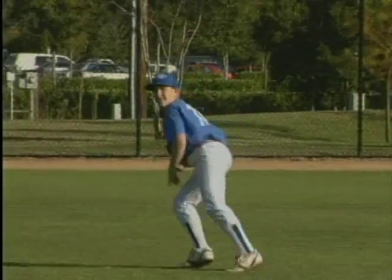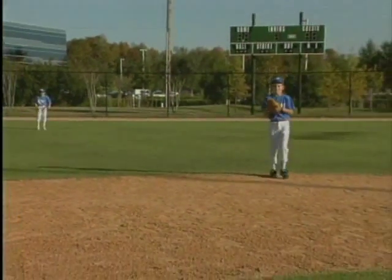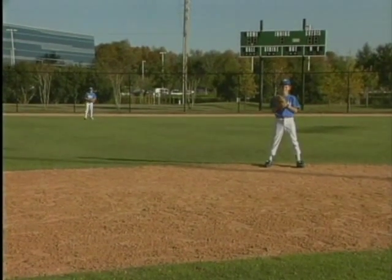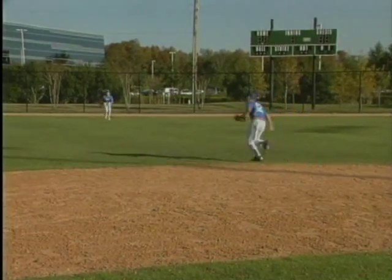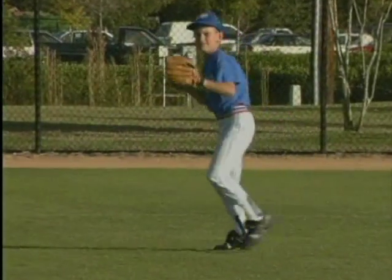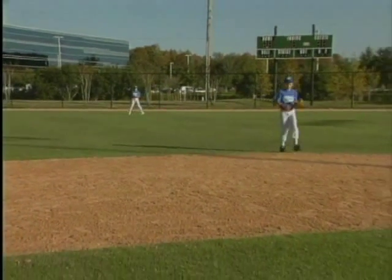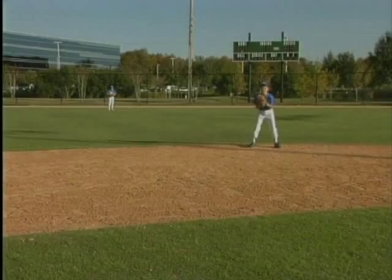Brian called mine that time, and Bo broke off. Brian, get a little deeper for this drill — it's going back near the warning track. We're going to make this a little more difficult than it might actually be. Great job. You see right then, Brian felt that Bo was in good shape and he yelled 'take it,' and Bo went ahead and did his job. If Bo hears 'mine,' then he's going to give way.